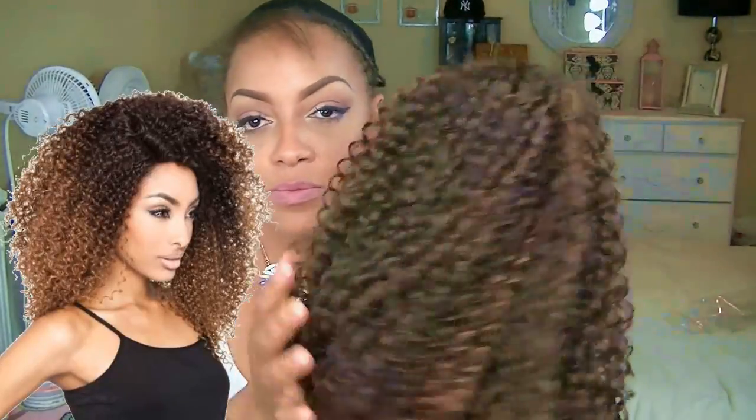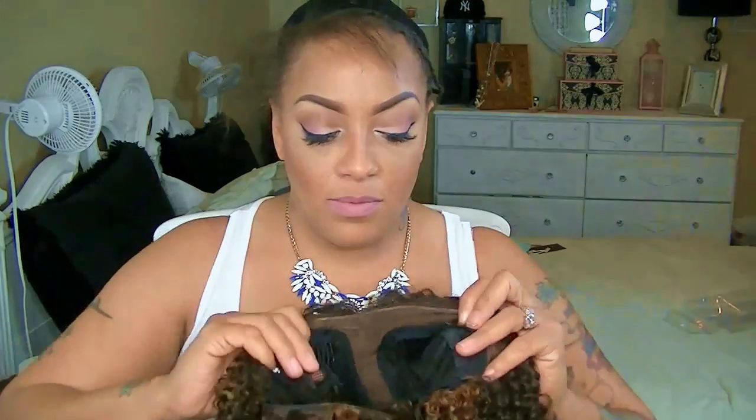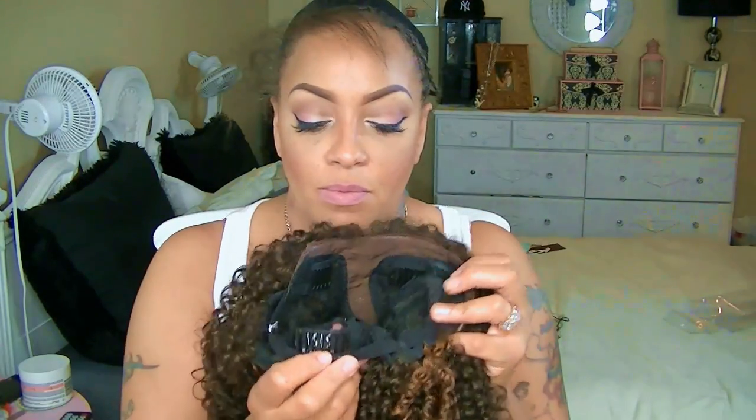Okay girls, it is time for a new Isis red carpet — this one is the deep side part, color 430, and it is the RC 605. I'm going to go ahead and squeeze that hair out a little bit because I just need the part to be a little bit more noticeable. The lace is their silk lace, which is a brown lace, so you will need some concealer.